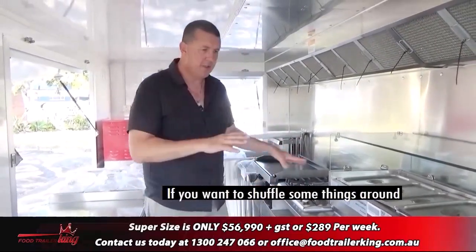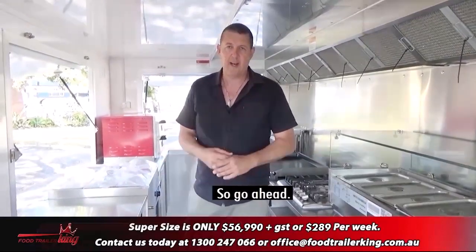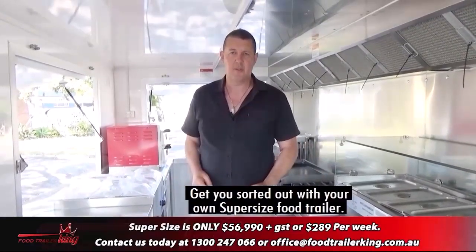Then we go through and build your trailer. If you want to shuffle some things around we can do that for you — just a matter of having a conversation. So go ahead and contact us, and hopefully we'll be talking soon. Get sorted with your own super-sized food trailer.